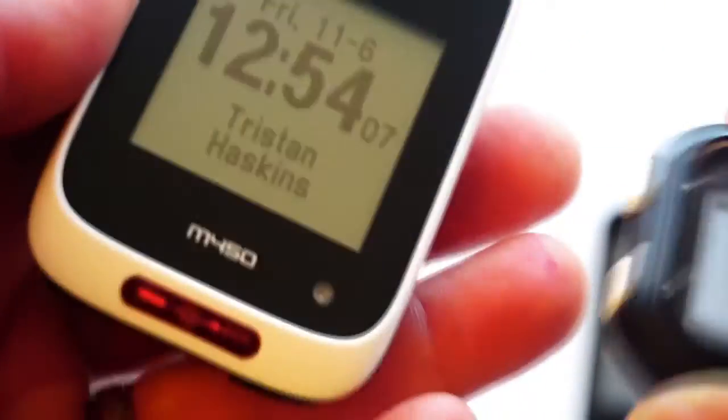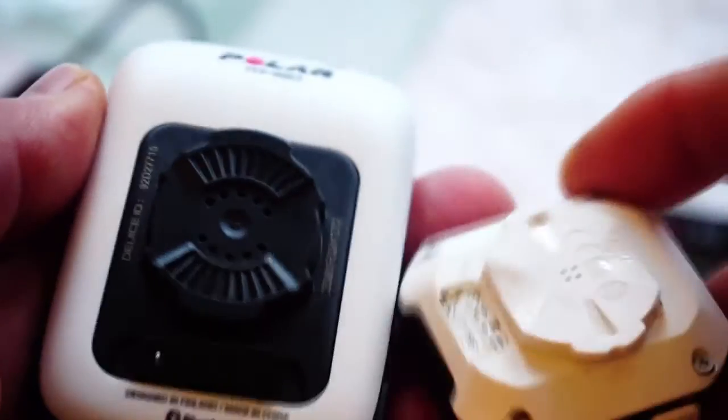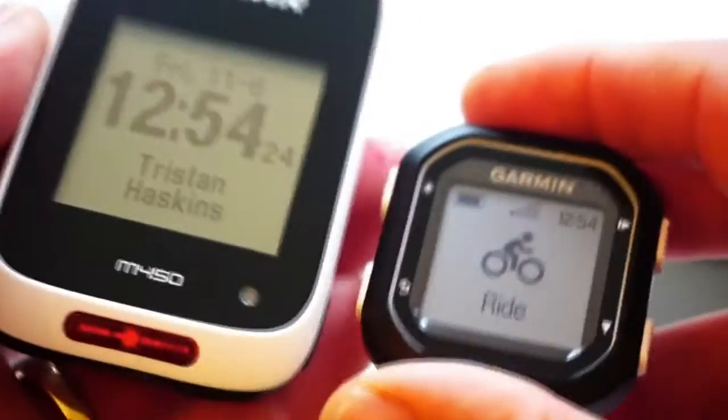They're both supported by good apps — Garmin Connect from Garmin and Polar Flow. They have similar quarter-turn locking mechanisms on both of them, but they're not compatible with each other, so obviously they both come with their own bike mounts.